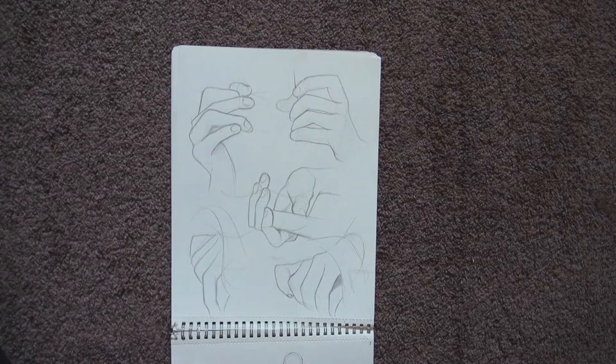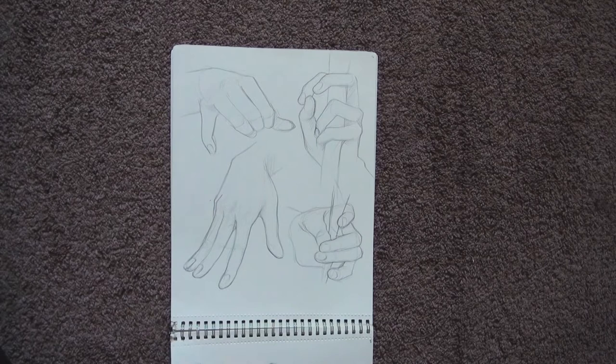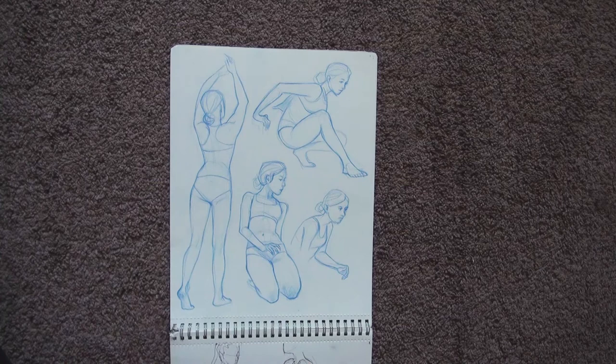After faces, we started drawing hands. I want to say that practice is everything — it is the only thing that helped me learn to draw hands. It's not enough to know something, it's not enough to know the proportions or anatomy; you need to know how to use this knowledge.